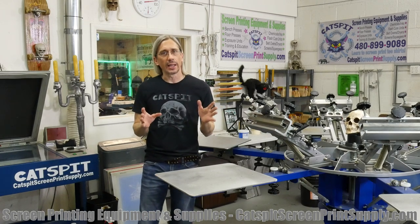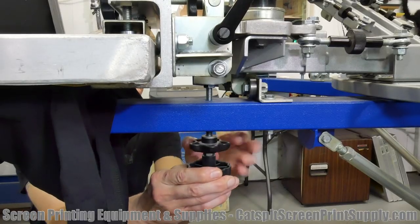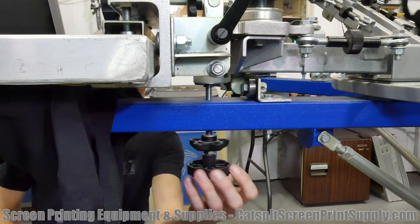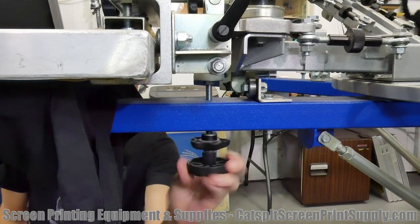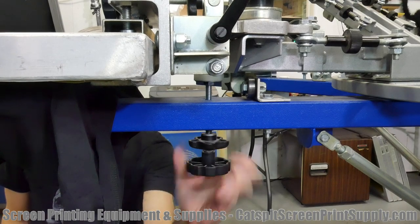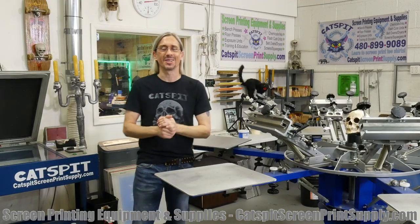A sixteenth of an inch would be really ideal. It's very hard to set on some presses, especially if you do not have a secondary Off Contact adjustment. So what I'll say is: less is more — just keep that in mind with Off Contact. Less is more, because more will hurt you faster than less.